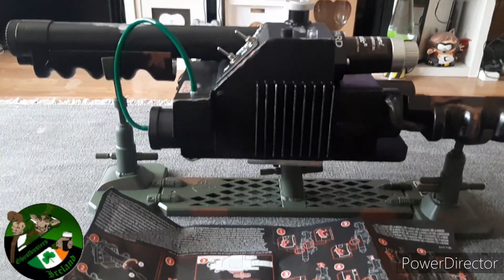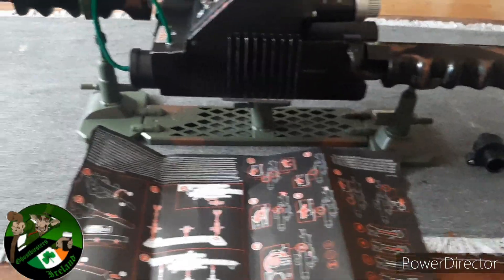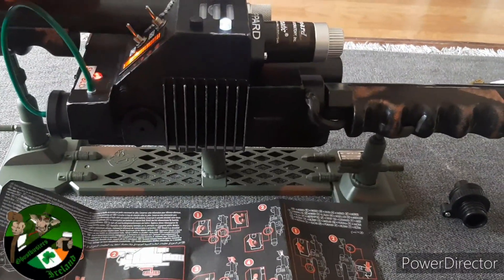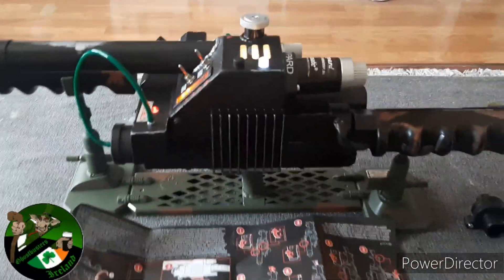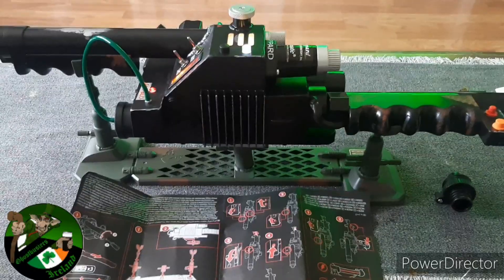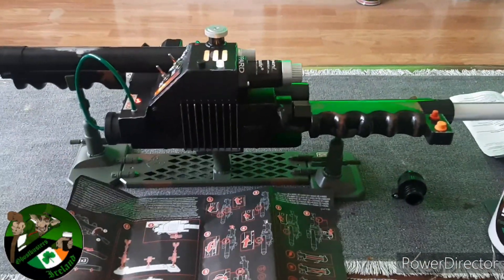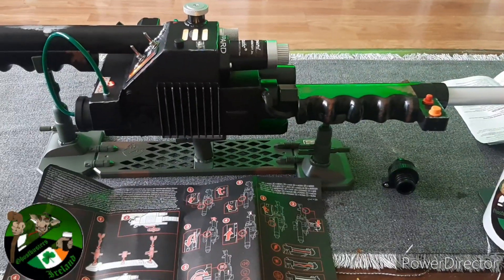The Spengler one you could actually batter somebody with — it's hefty, it's got girth to it. This one feels a little more plasticky unfortunately. I was hoping for more weight to it. It does look the part though. Let's turn it on — all the bits are exactly the same as the Spengler one, nothing new added. Still all the video game sounds, which are not canon by the way — though of course it is, that's the true third film.